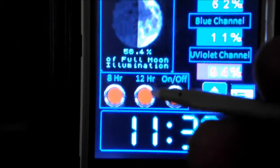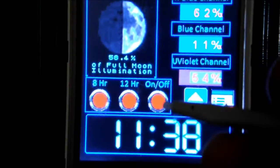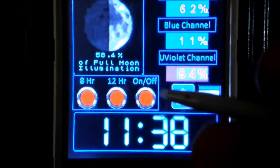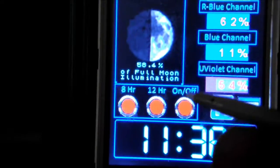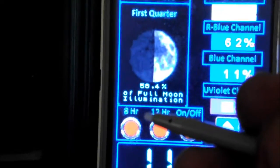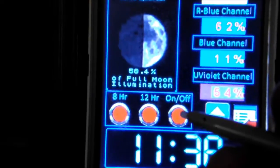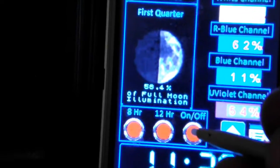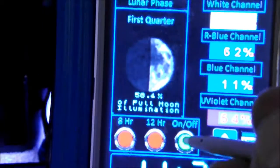Some of you following this — particularly USB Sharkboy and Dale — might like this feature. I've added indicator buttons and you can switch between manual on/off, a 12-hour lighting schedule, or an 8-hour lighting schedule. It's as simple as hitting the button — on, off.